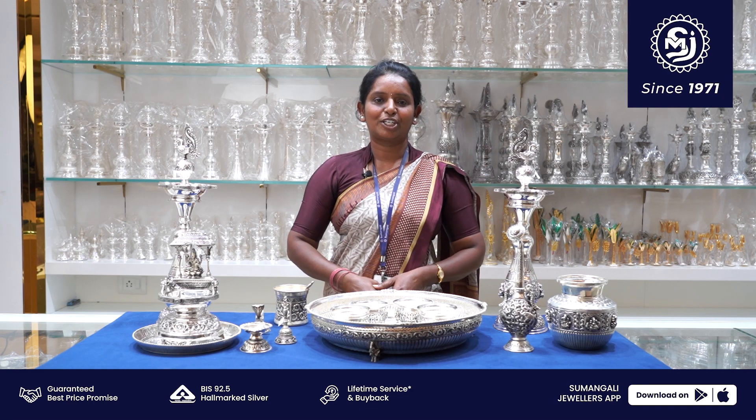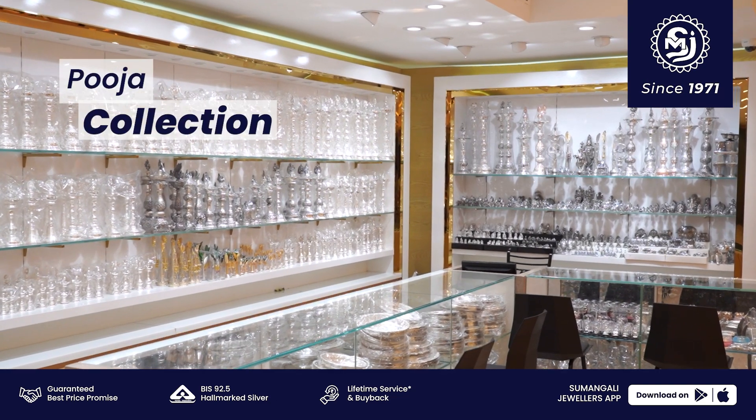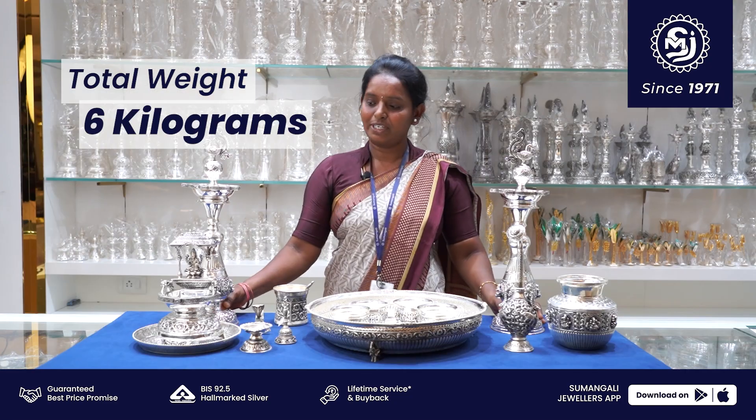Namaste, I am Dhan Lakshmi from Sumangali Jualas. Today we will see Pooja collections — Antique 92.5 Hallmark collections. Total weight 6 kg.